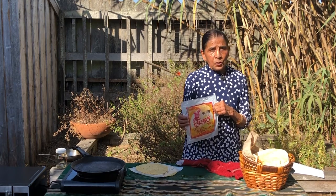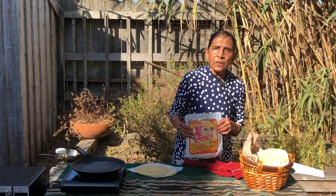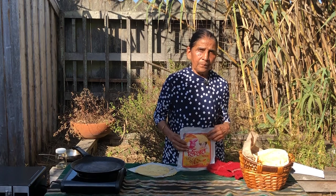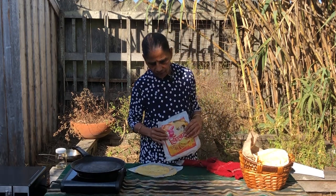Even in India, most homemakers do not prepare papadams like this from scratch. Instead, they buy from a grocery store. Most grocery stores in India sell them. They are made by skilled people in small and big factories.